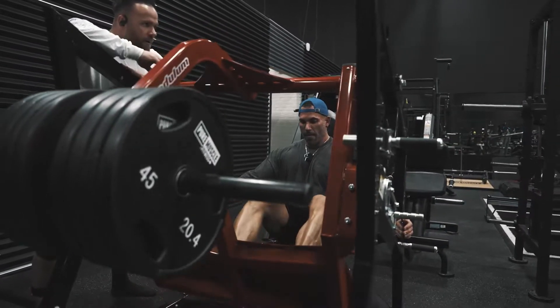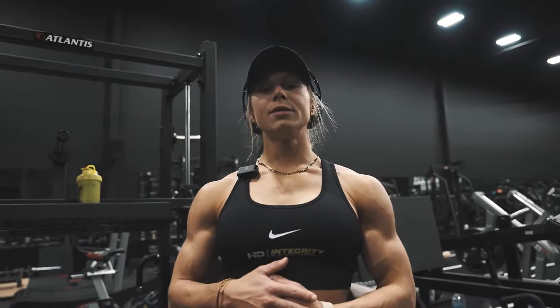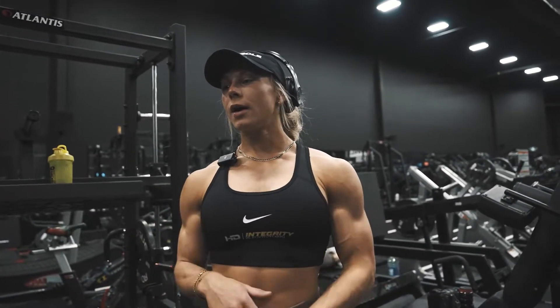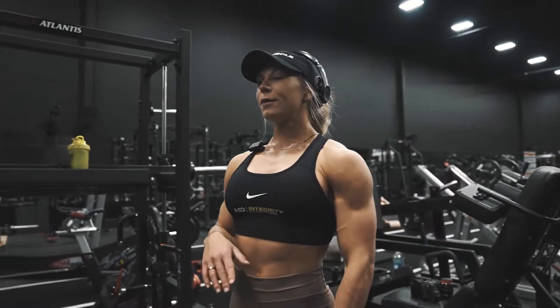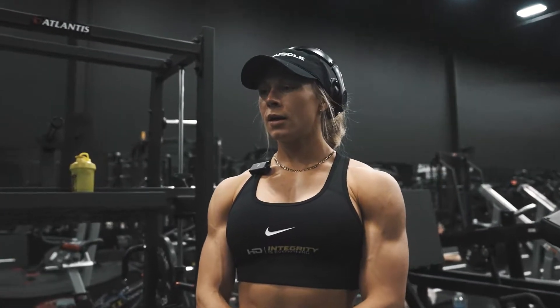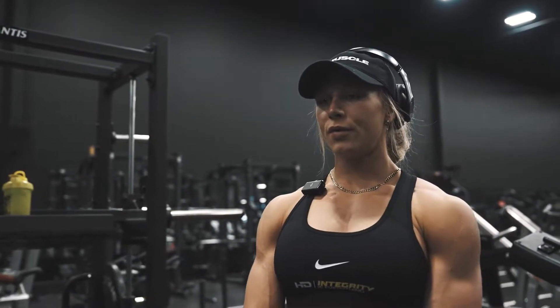Usually after we do the press and leg extension, we went right away to pendulum, did our top set there, and now we're trying the hip press. For me, it feels really, really good — just a perfect position. I tried it for the first time, so I want to see how strong I can be in those. We're in our third heavier movement, and then we'll see what we finish with.